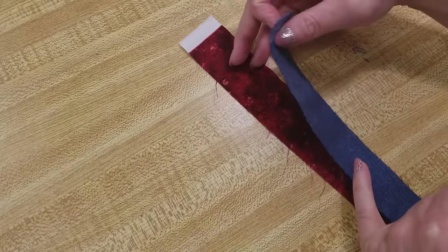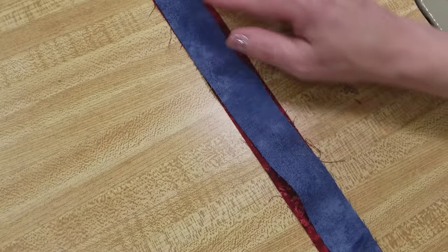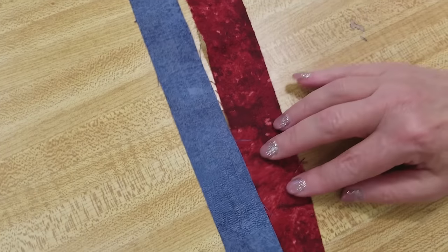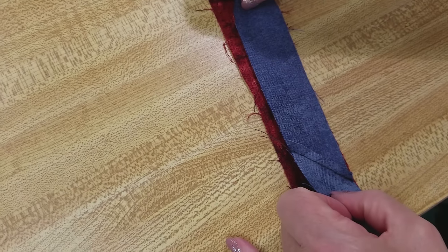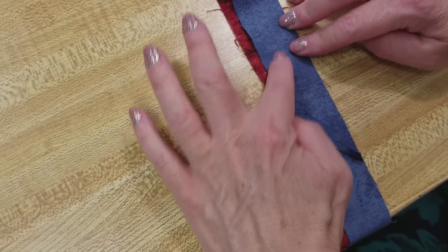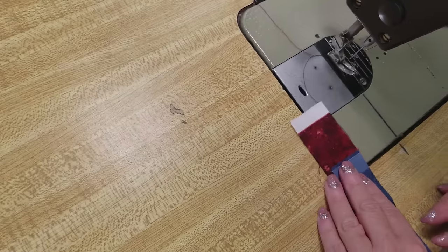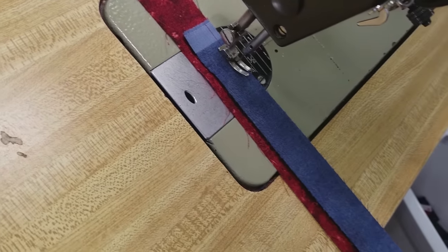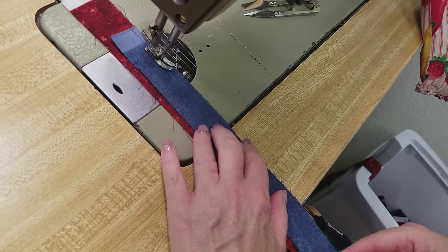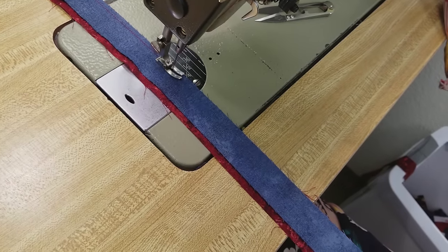The next step is to stitch a quarter inch seam along the edge joining the red and blue strips. I'm going to move it down a couple of inches so that when we come to where these seams are, they won't be in the same spot — that avoids extra bulk. Use a quarter inch seam and be really precise; this is a small binding so go slow and careful.